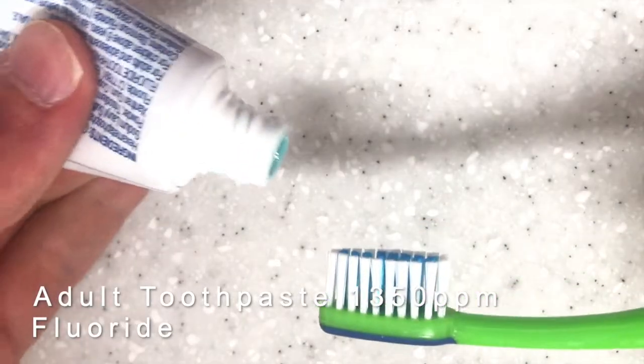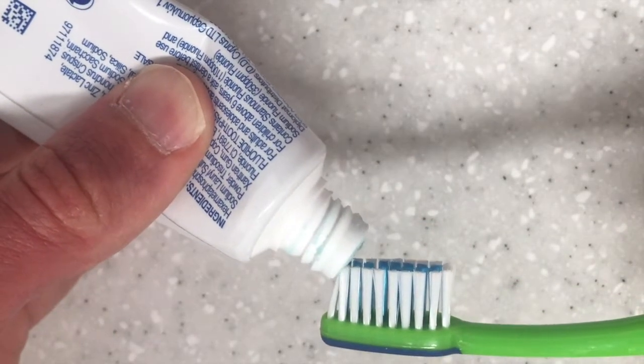You need to make sure that you're brushing your teeth every day twice a day. You just need to put a nice small pea-sized amount of toothpaste on your toothbrush, just like this.